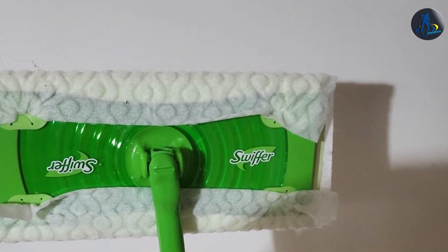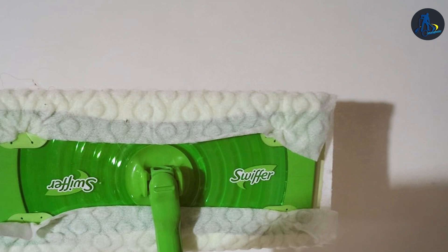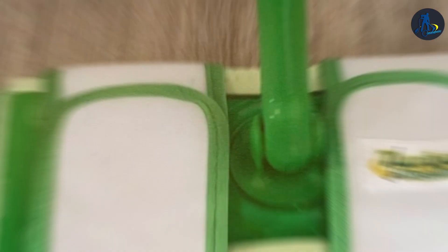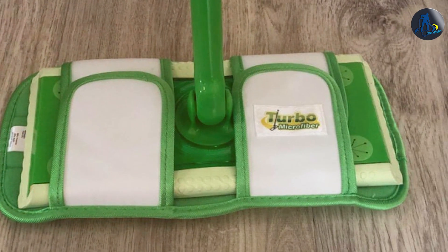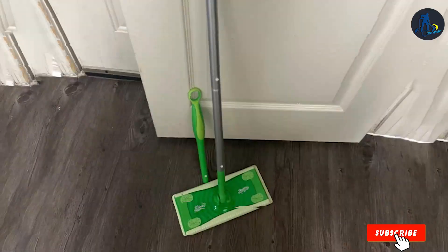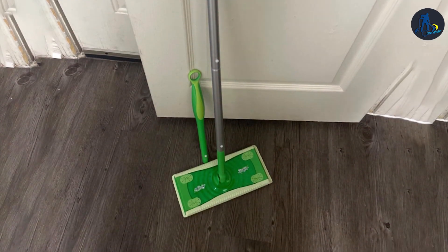Plus, with its affordable price point, it's a budget-friendly investment for maintaining pristine laminate floors. Say goodbye to cumbersome mops and buckets, and hello to a cleaner, happier home with the Sweeper Sweeper 2-in-1 Mop Kit. Experience the convenience, effectiveness, and durability of this top-notch cleaning solution today.